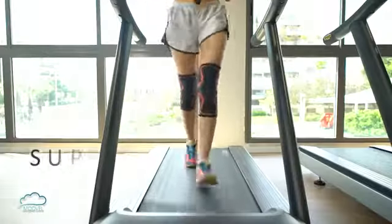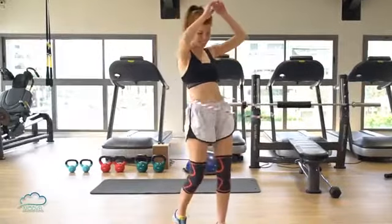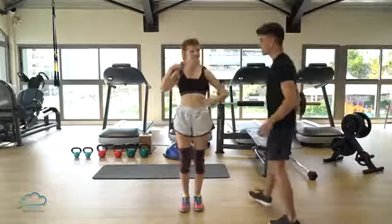Use of Modvel's protective knee sleeves provides support, pain reduction, and smooth movement. The sleeve is an effective treatment for knee pain, reducing stress and swelling in the area while helping the recovery of the muscle.